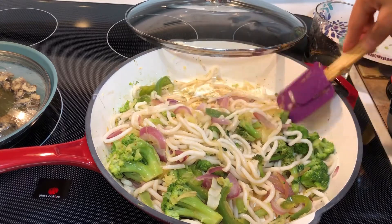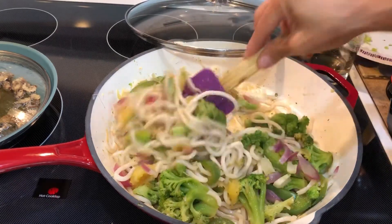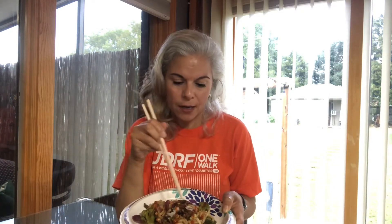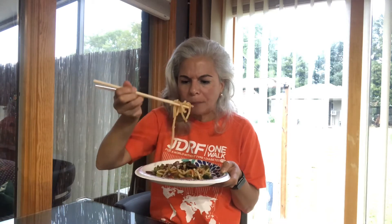That's the finished product! Let's fix a plate. I put a little sriracha in there and topped it with the scallions. Let's try it — mmm, that's good! This is the first time I'm ever having udon noodles.